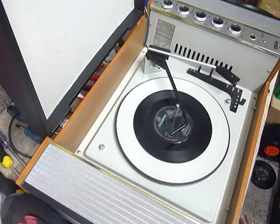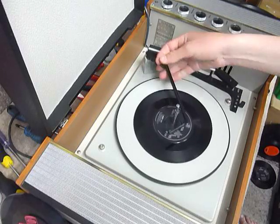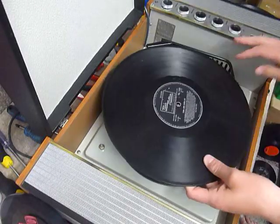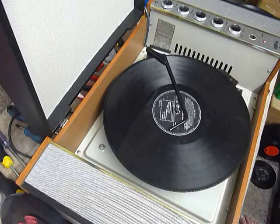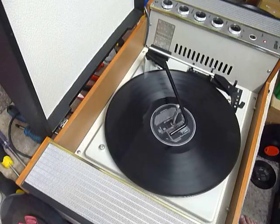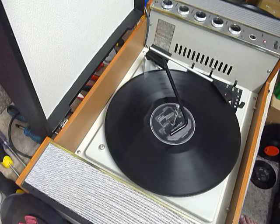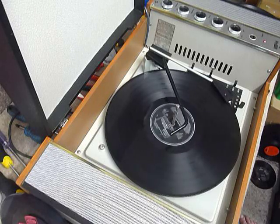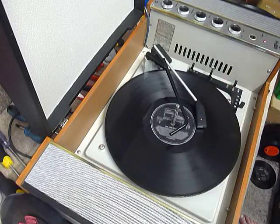I'll demonstrate with this start for a 12-inch record as well. And of course the arm lifts off automatically at the end of the record.